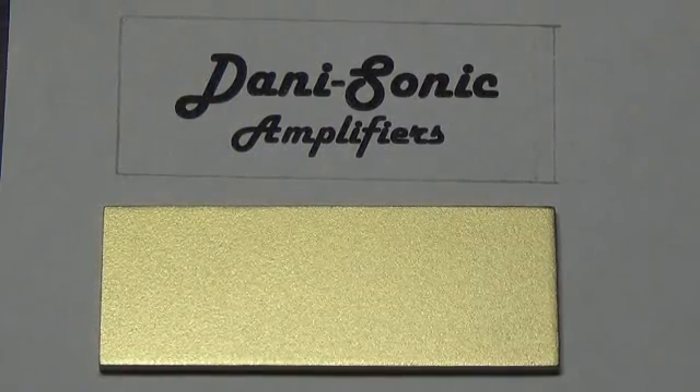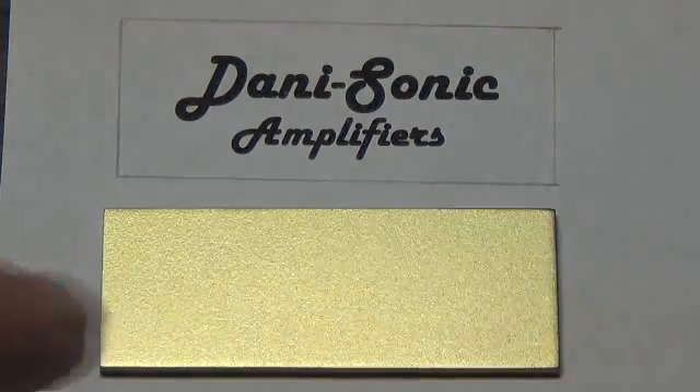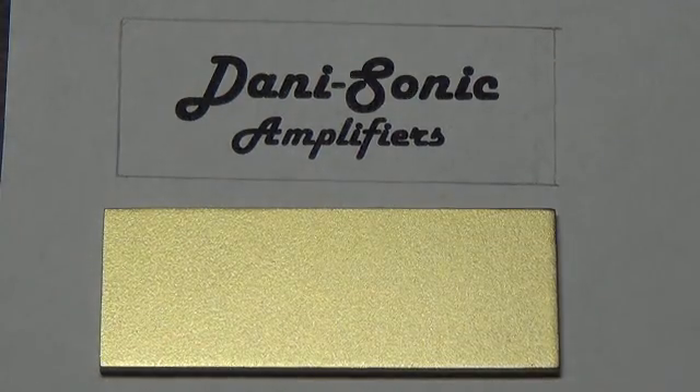Now in my case, since the hardware on the amp is gold, I have spray painted the plate to be exactly the same color as the hardware.